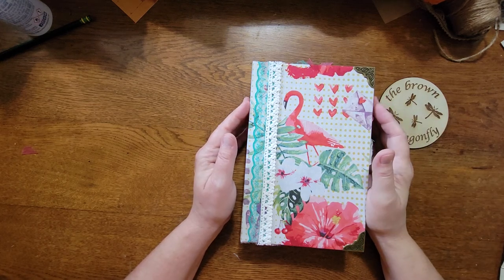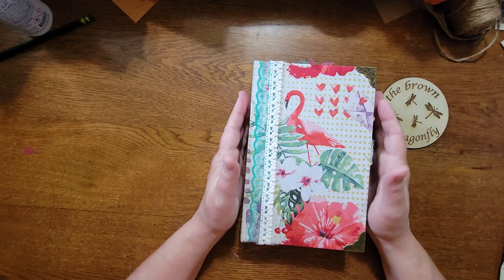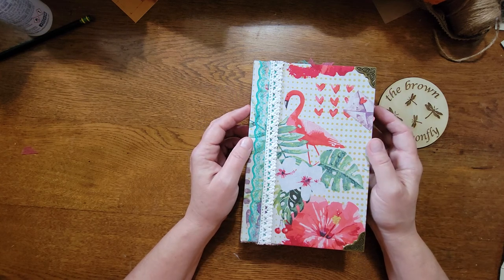Hello everyone, this is Joan from the Brown Dragonfly. Welcome back to my channel. Today I'm going to share with you a flip-through of a journal I completed that is flamingo themed.